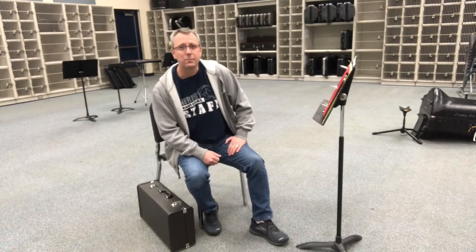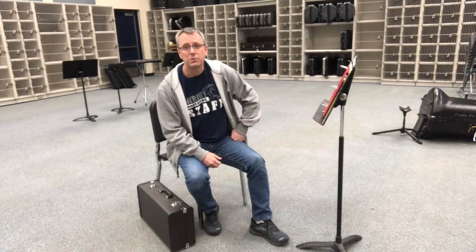This video is about how to unpack your trumpet, get ready for class, talk about hand position, and also the three positions that we use in our band classes: standby, ready position, and playing position.